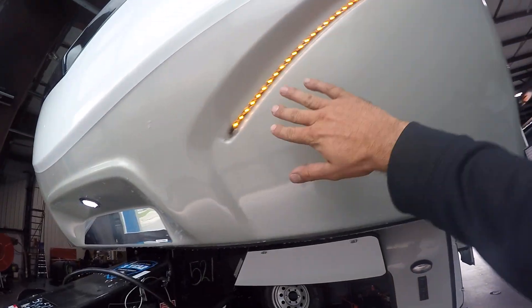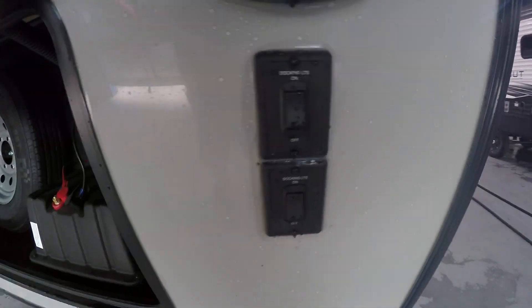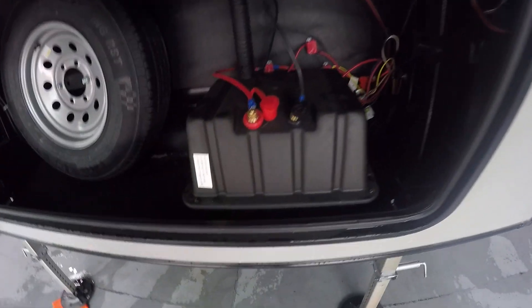On the very front you're gonna see some docking lights here. These are controlled by two toggle switches right to the right of this compartment. This compartment holds your spare tire as well as a 12 volt battery. Right to the right you're also gonna have a little light here with a manual light switch.